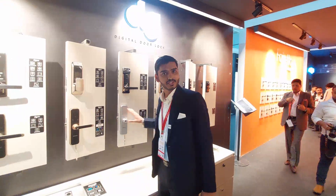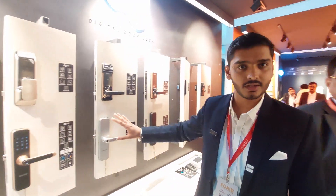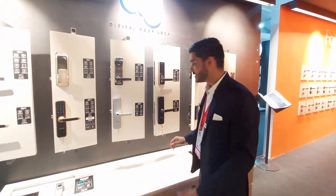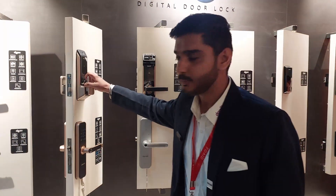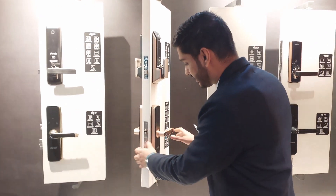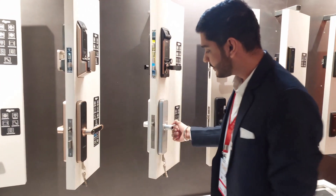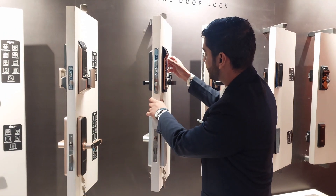This comes with four different finish options. You can choose any finish according to your door hardware, so you can aesthetically match any finish. We also have a push-pull option. This comes with a smaller lock mortise for internal doors and a bigger mortise option for the main door.